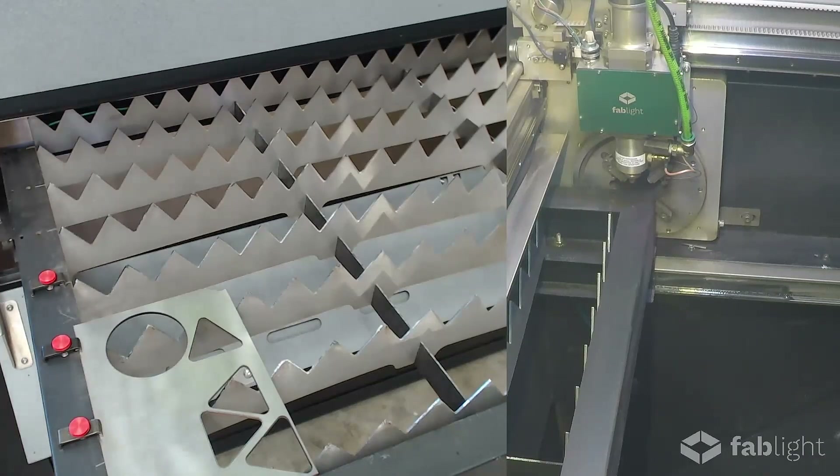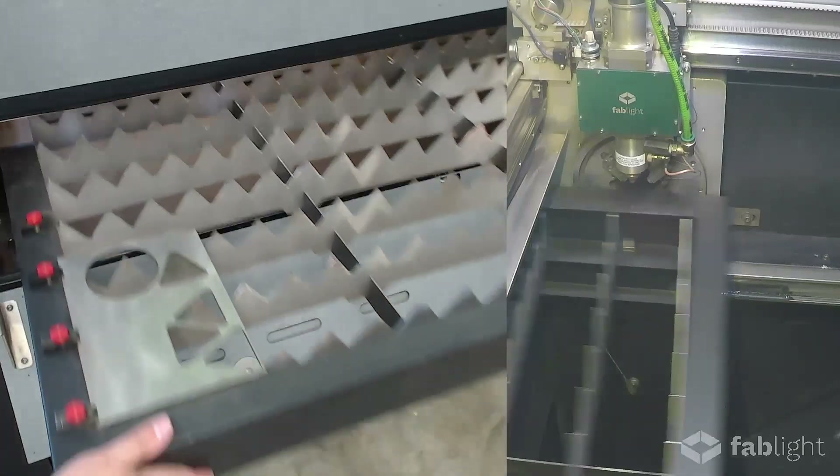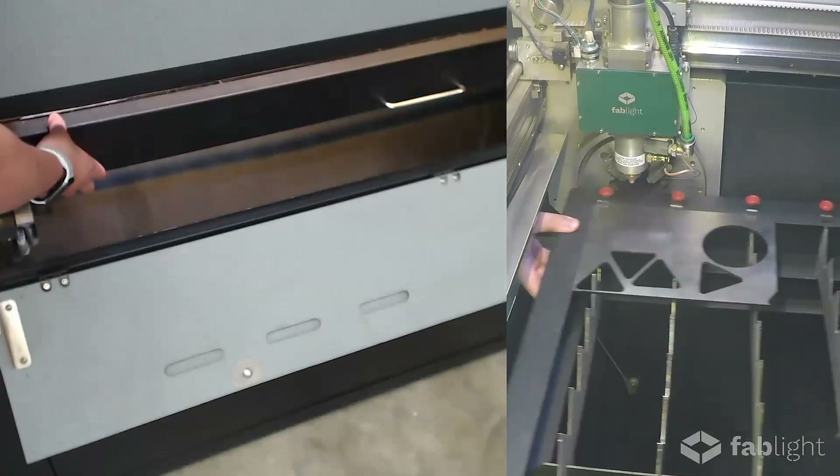To put our machine in the sheet cutting mode, we're just going to push the drawer back into the machine and allow it to fall into the first detent again. And we're ready to cut.